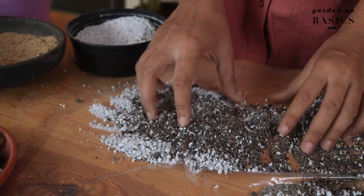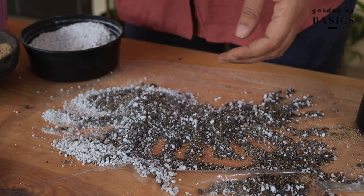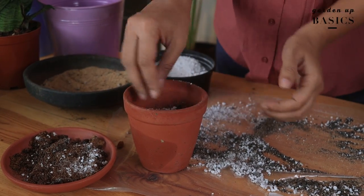I like to use my hands to mix — you can use gloves as well, that's completely fine. And here we have the perfect soil mixture for succulents.